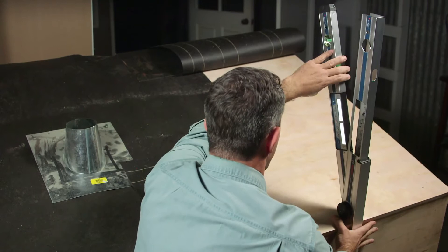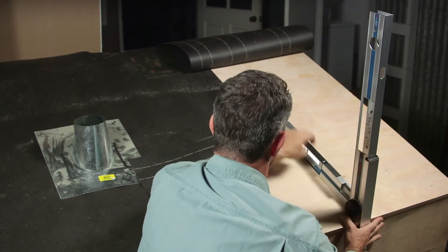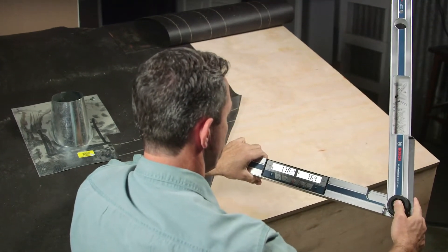You'll make fast saw angle adjustments and repeated measurements. The hold function saves increments and the mechanical lock lets you transfer angles simply.